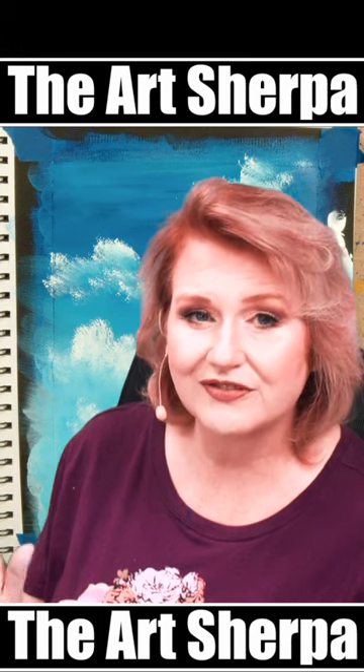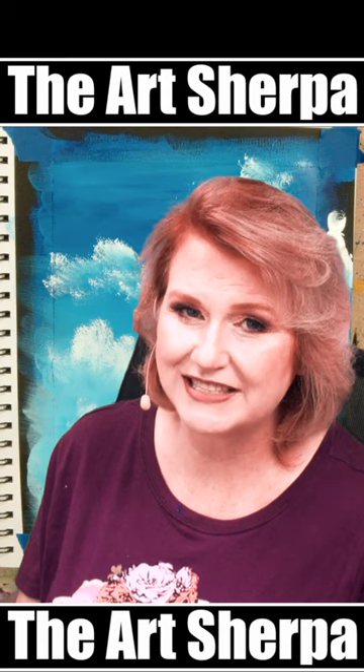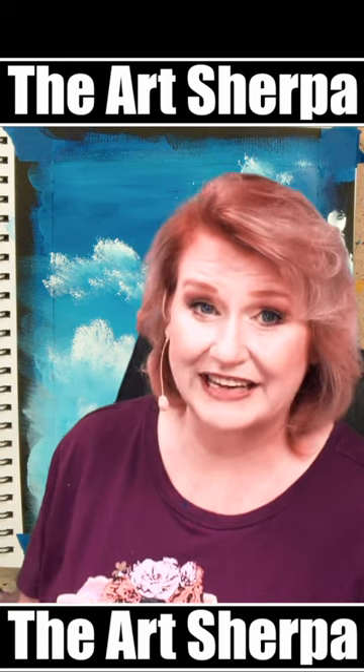Those bright tops, those fluffy diffused bottoms — have never been so easy. I love a sea sponge. Follow for more lessons like this all week.